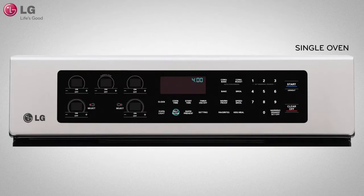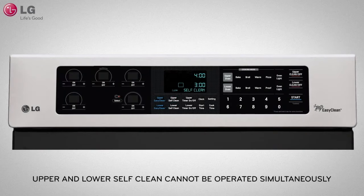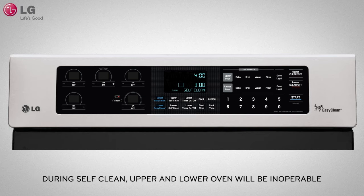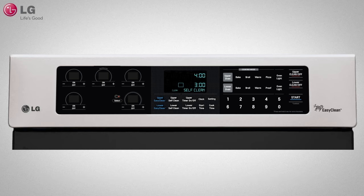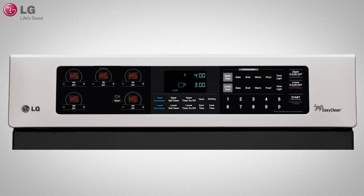To set self-clean, start by pressing the self-clean key. If you have a dual oven, press the upper or lower self-clean key. Keep in mind that the upper and lower self-clean cannot be operated simultaneously, and that during the cycle you will not be able to operate the oven even though it is not in use. Press the self-clean key to toggle between 2, 3, or 4 hours. The default setting for self-clean is 3 hours. For lighter soils, use the 2-hour cycle and for heavier soils, use the 4-hour cycle. Next, press the start key. The oven door will automatically lock and you will not be able to open the oven door until the cycle is over and the oven is completely cooled down.